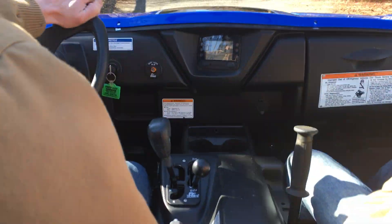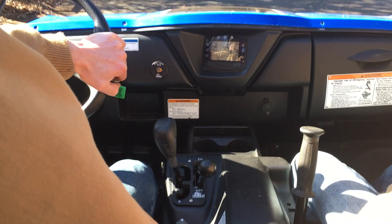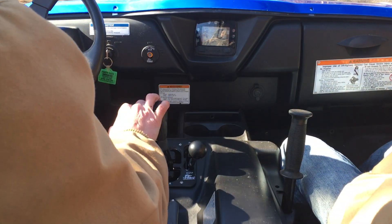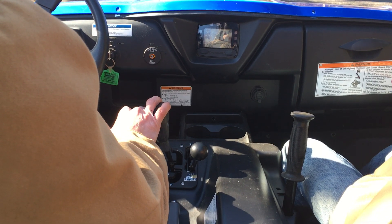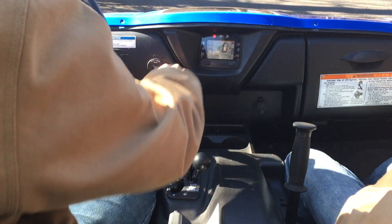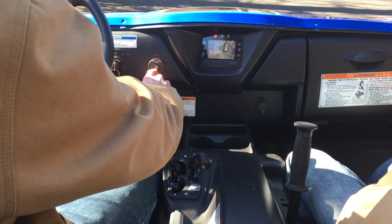We don't want to go too fast and lose our cameraman here, but as you see there is no more speed limiter — you can go as fast as you could go in four-wheel drive, now in diff lock. And if you press that button again, the amber light goes out and the diff lock light comes back on.